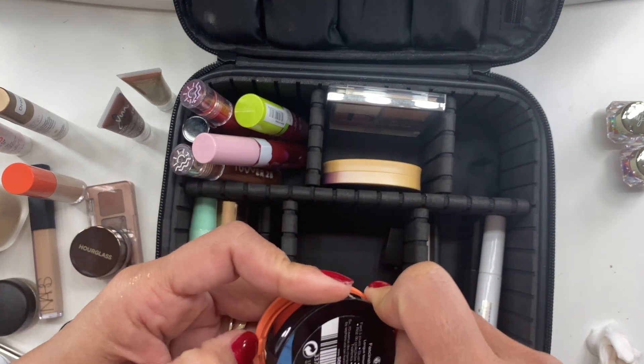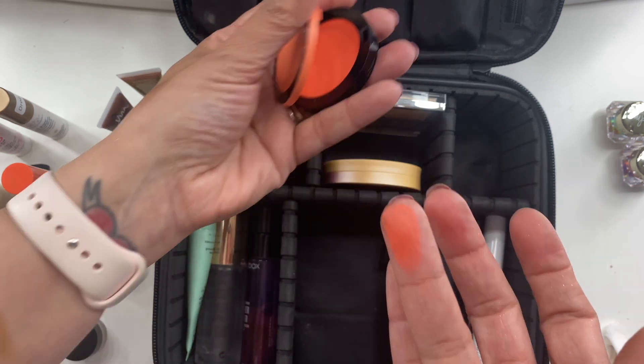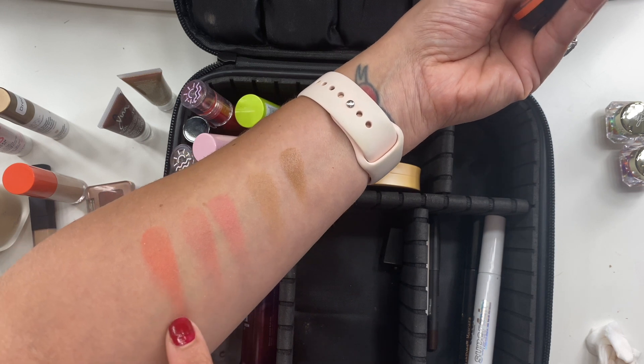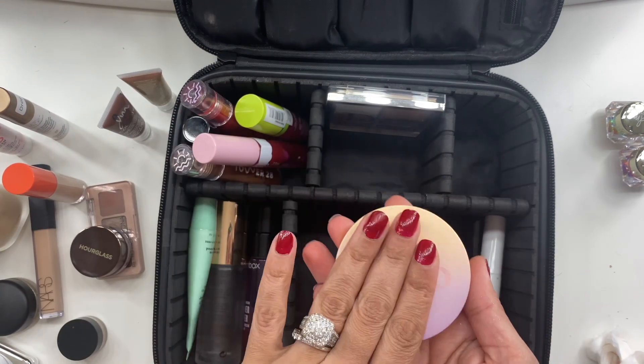The third blush I took was by Sephora in the shade Fascinated, but it did not get any use — not for any real reason, I just fell in love with those House Labs products and kept reaching for them. The Sephora blush is a really nice one though.